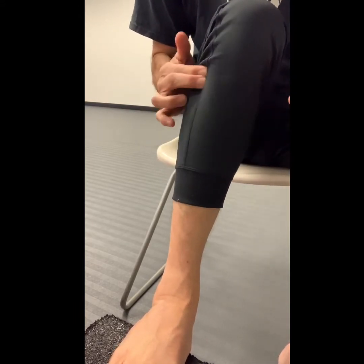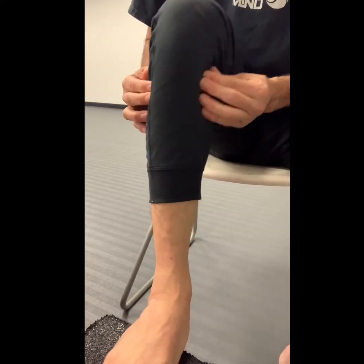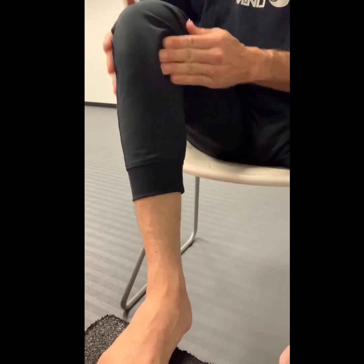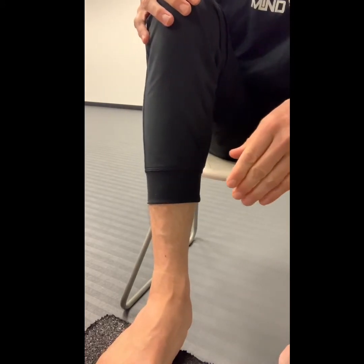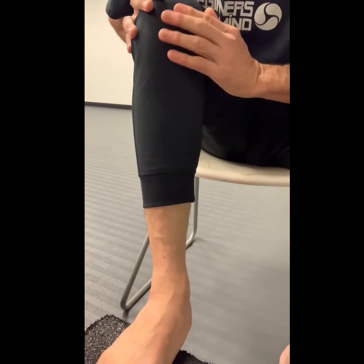Massage with circle movements everywhere that has aches — go there and give some love. I hope this helps. You can text me or call me if you have any questions. Remember to use a gentle approach — it's not as easy as it looks. You always have room for improvement. Take care of yourself.